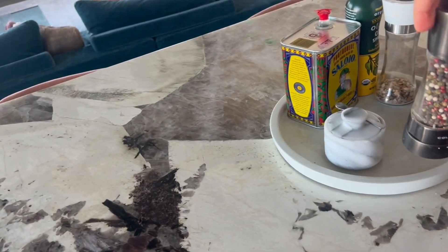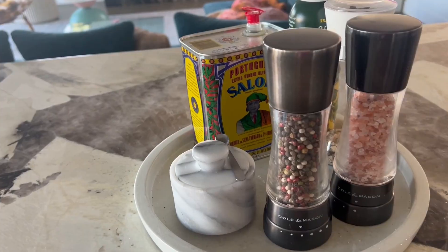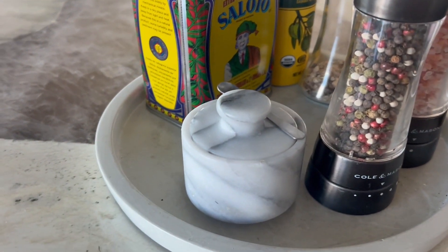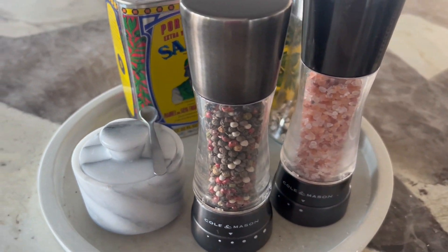Cleaning these mills is simple — just wipe them with a damp cloth and use a clean cloth to dry. Avoid using cleaning products that could affect the product's finish, and do not immerse the mills in water or put them in a dishwasher.